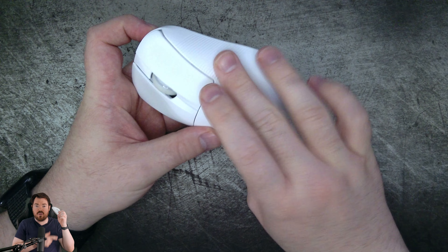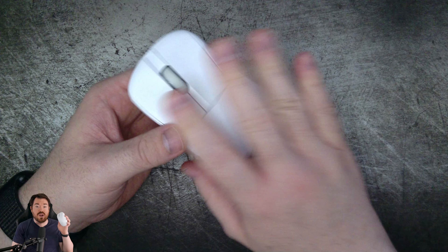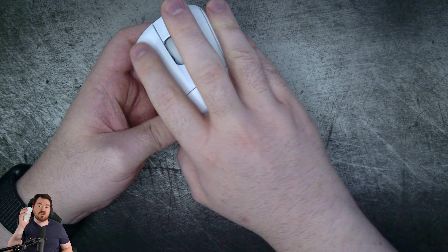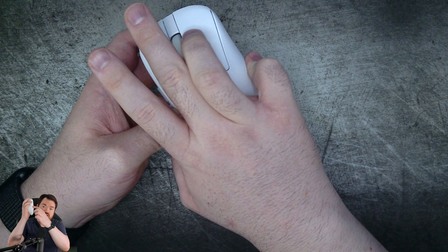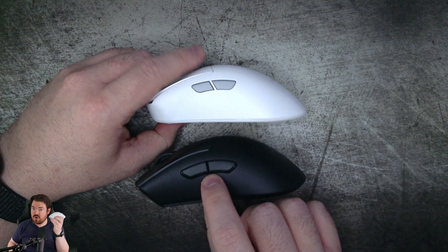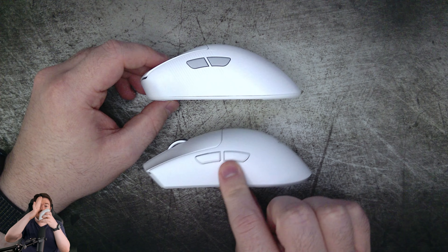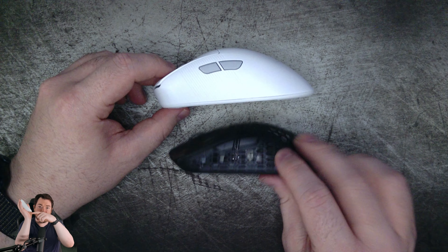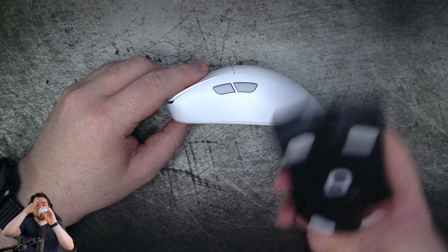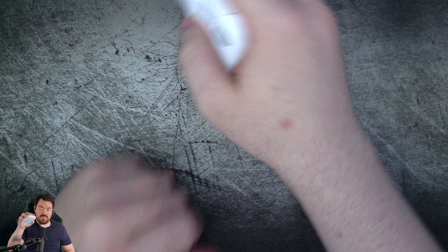On both sides of the mouse, where your thumb and 4th and 5th fingers sit, there are lines that add extra grip when playing. It's deep enough to be effective but shallow enough to not be distracting. Where your thumb sits, you've got a slight concave to really secure your thumb, with side buttons being easily accessible by rolling or moving your thumb. On the right side, there's a nice flare that holds your 4th and 5th digit in place for claw grip, with a ledge just behind your pinky to hold on to. The center hump is very similar to the Logitech G Pro X Superlight and Razer Death Adder V3 Pro, but the taper off on the back is in between both of those mice — in the Goldilocks zone, where I feel good pressure on my knuckles for support and it feels like a glove near the back of my palm.